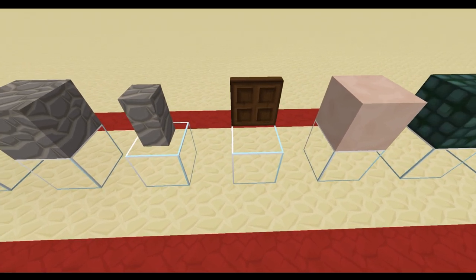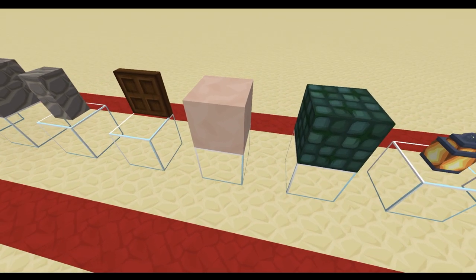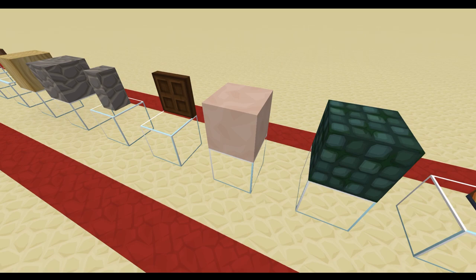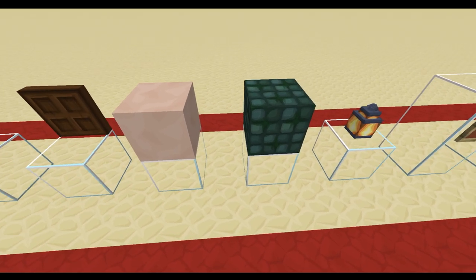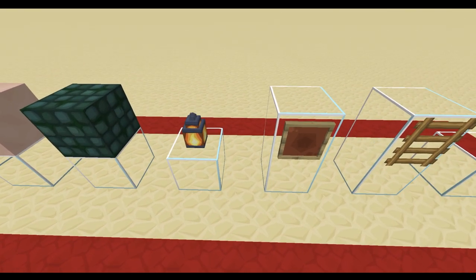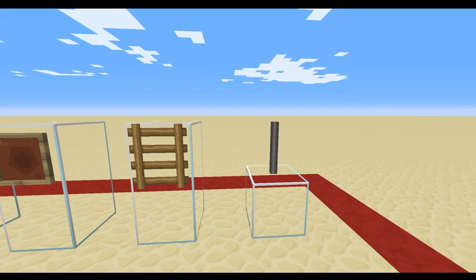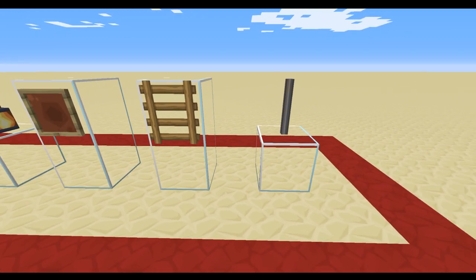Then we've also got some andesite blocks and walls, some dark oak trapdoors, white terracotta — but if you don't have white terracotta you can use white concrete or bone blocks — then we've got the dark prismarine and lanterns, some item frames, some ladders, and last but not least some iron bars.